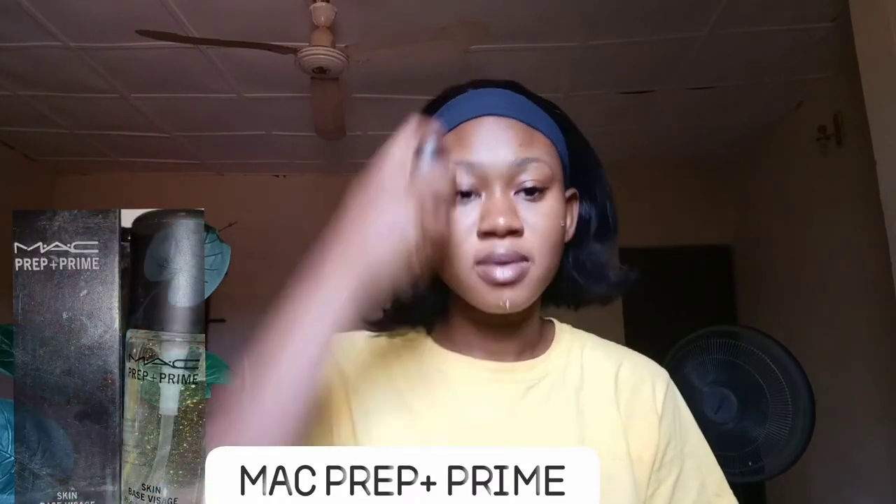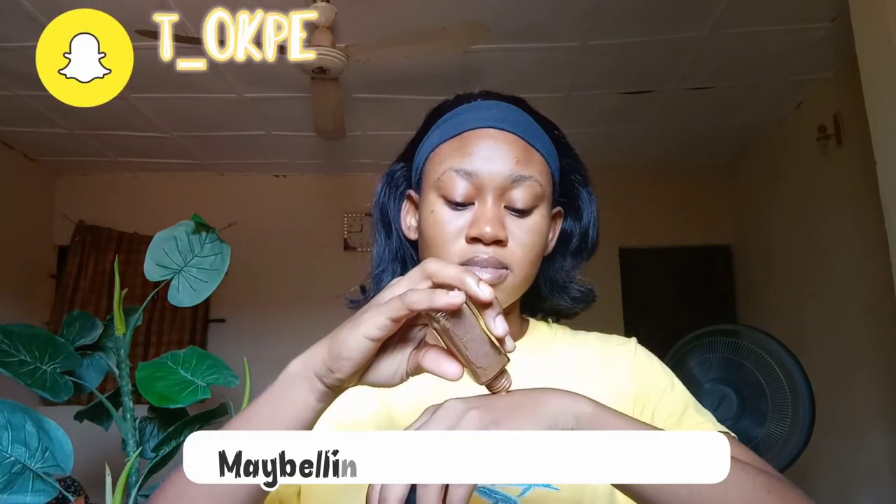I'm going to use my MAC Prep and Prime primer to prime my face so everything will be set, and then I'm going to use my Maybelline Fit Me foundation in shade 355 Coconut and apply it on my face.